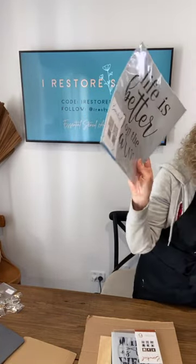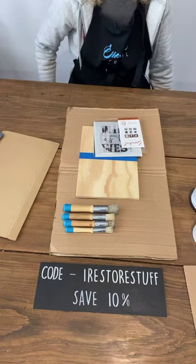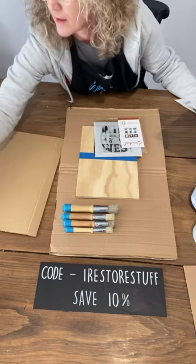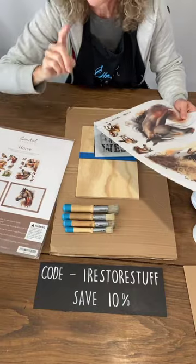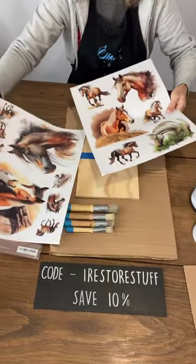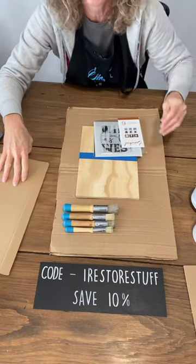I'll be using this set along with some new transfers that I haven't shown you yet — they're all horse themed and will be available in limited supply from Friday on essentialstencil.com. Let me show you now — here are the horse transfers. Very very limited supply, not available till Friday. I'm pretty sure Essential Stencil will have them live at midnight Thursday night, ready for Friday.